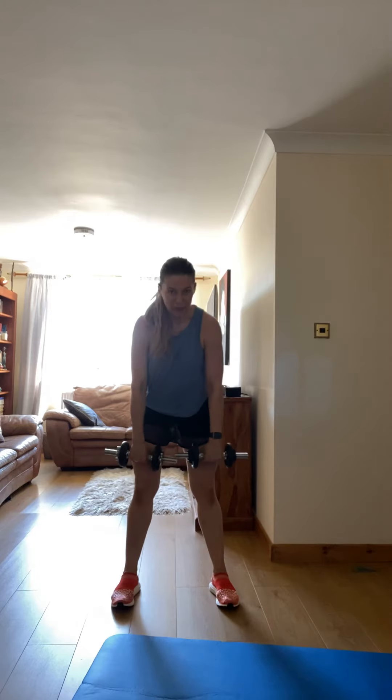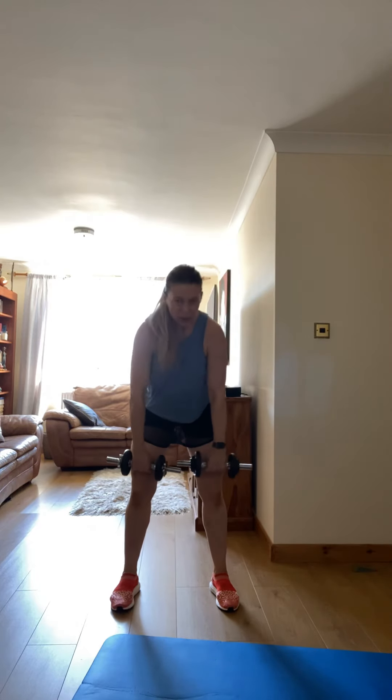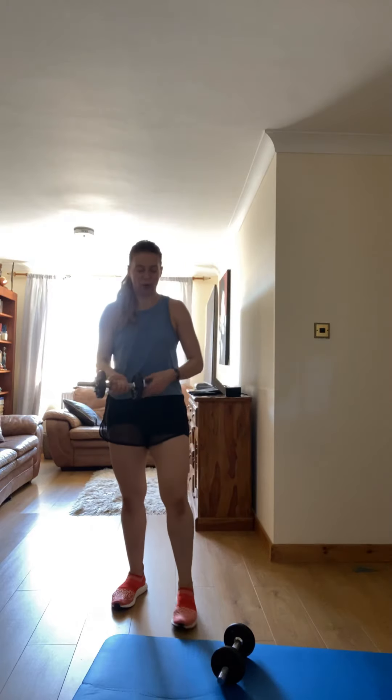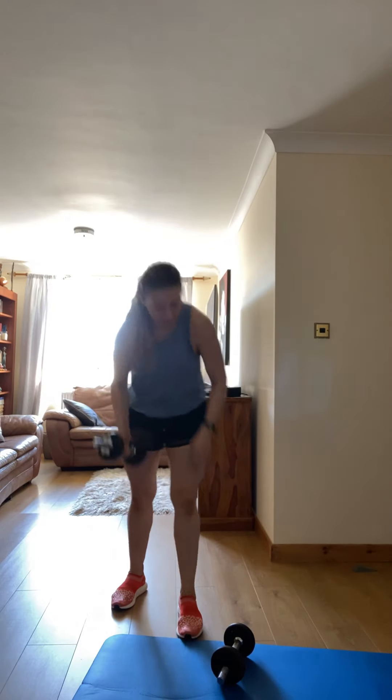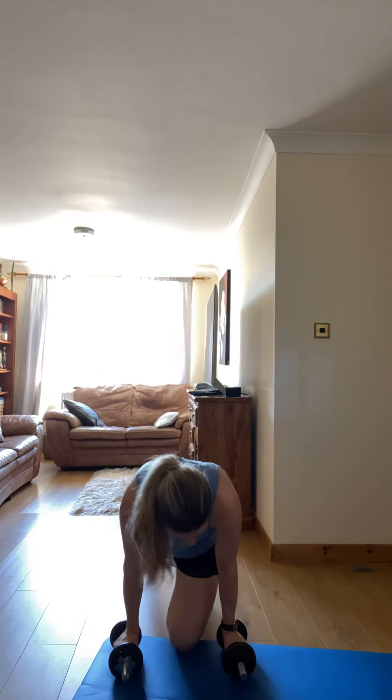Keep going. Three, two, one — break. I'm going to feel it — this pump and the ropes. Let's go. Do you like it? So let's dig in and let's get it.